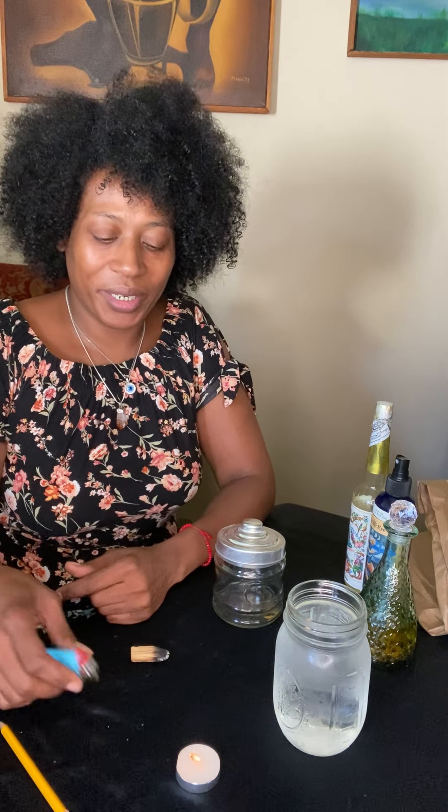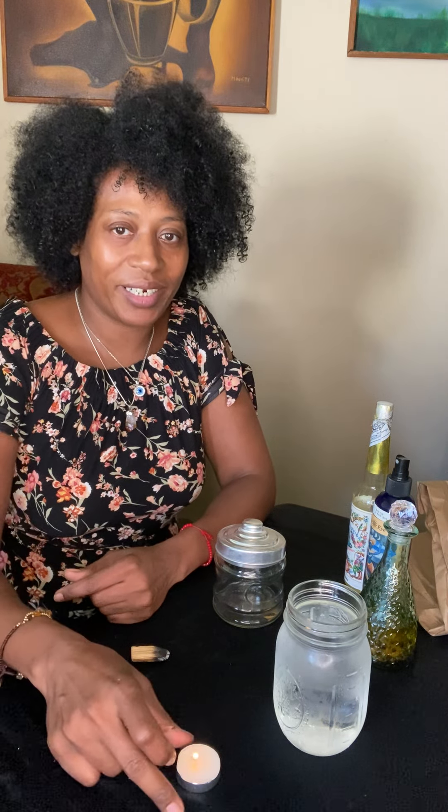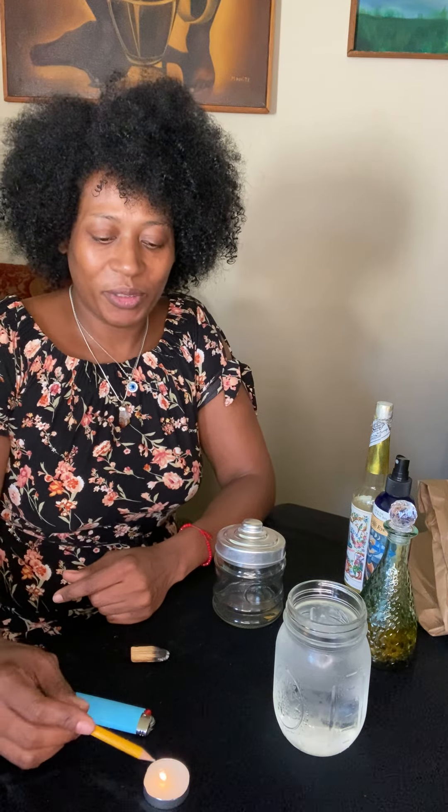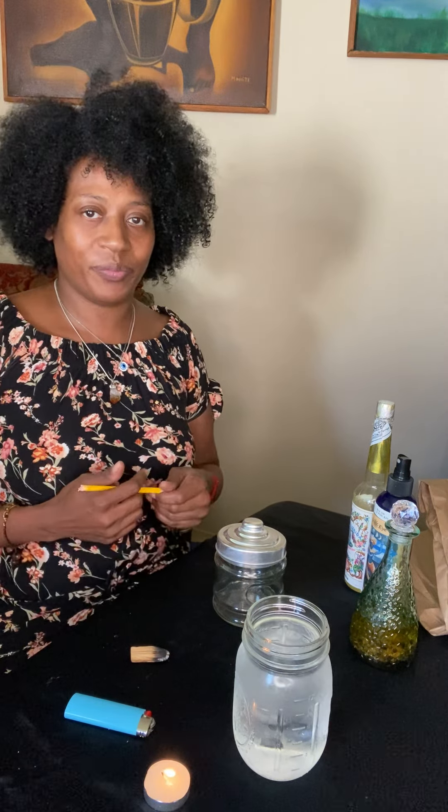This is gonna be a real quick video. One thing that you're gonna need is a tea light candle. My ceiling fan is on right now so hopefully it doesn't blow out. I always use one candle to communicate with spirit.